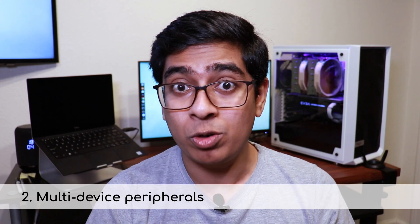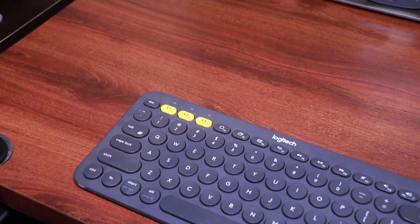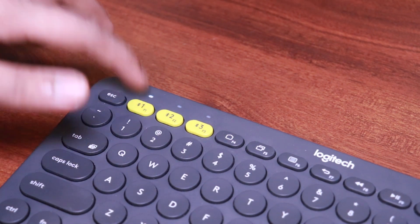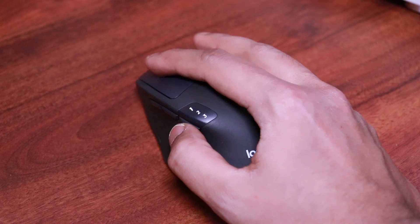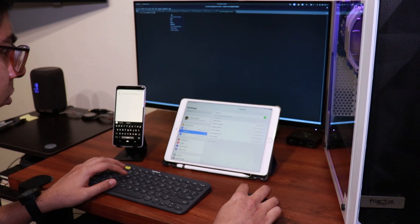A different hardware-based approach is to get a wireless keyboard and mouse that support switching between different systems natively. For example, the Logitech M720 Triathlon mouse and Logitech K380 keyboard support pairing with and switching between three different devices using dedicated buttons on the device itself. You can even use these peripherals with phones and tablets via Bluetooth.